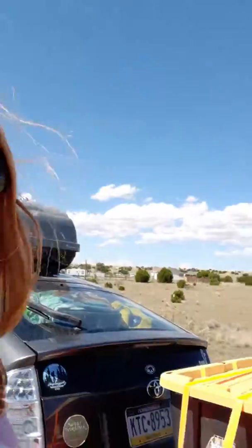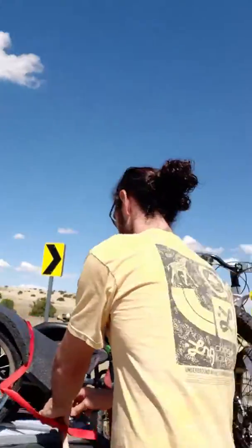Hi everyone. So we decided to stop in the middle of nowhere in New Mexico. Doug, you want to explain what's going on here?